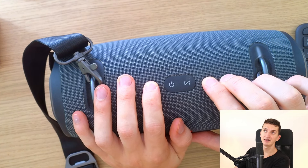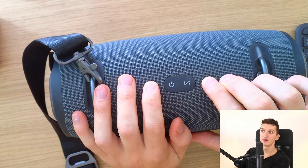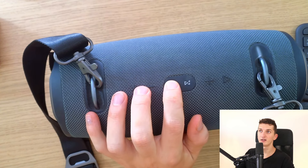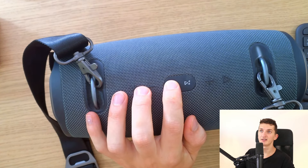The last thing you can try is to just hold the power button for about 20 to 30 seconds. Hold the power button for like 20 seconds — you can also try that.